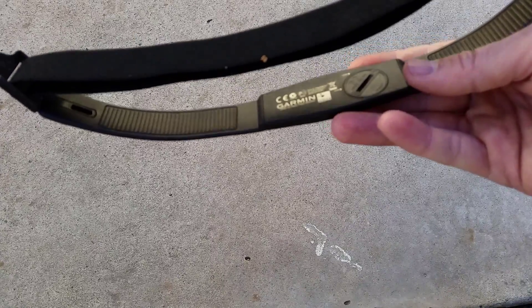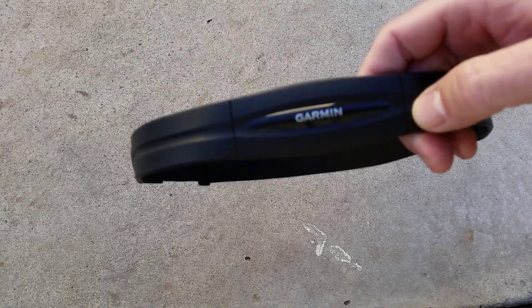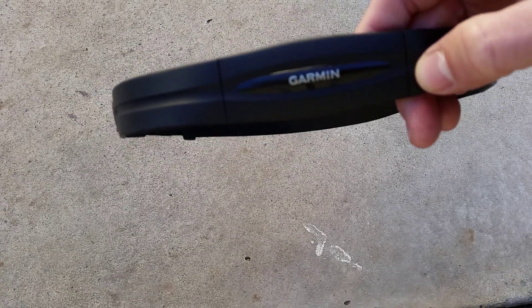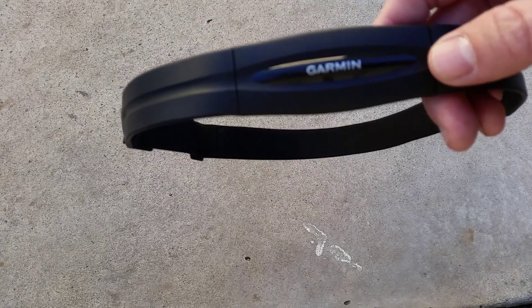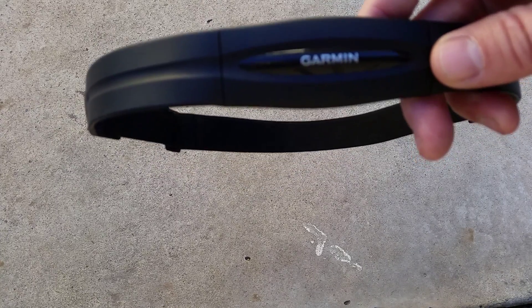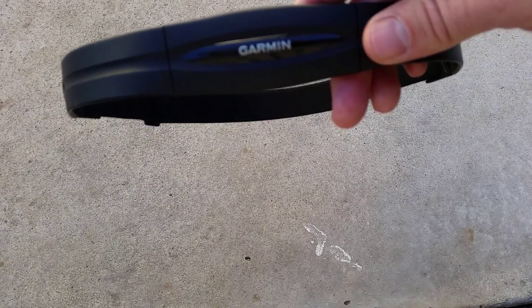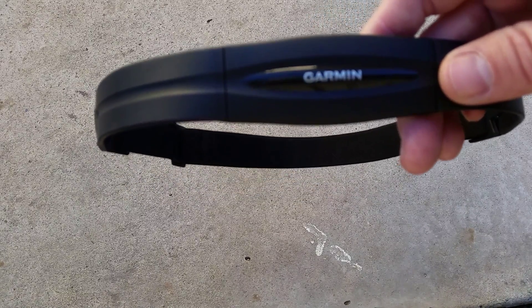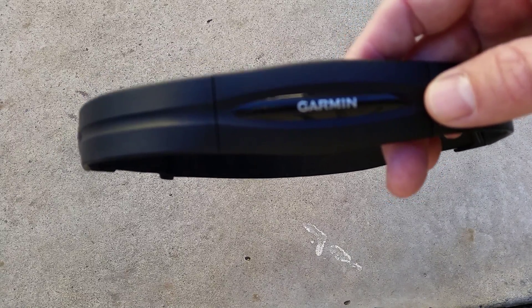So get a heart rate monitor strap — get one that works with your phone if that's how you record your routes, or one that works with your GPS unit if that's how you do it. Give it a try; you can try out Strava Premium and see the fitness and freshness. I don't get a dime from Strava, so this isn't a plug for them — it's just what I found works. Post up some comments if you have any questions.